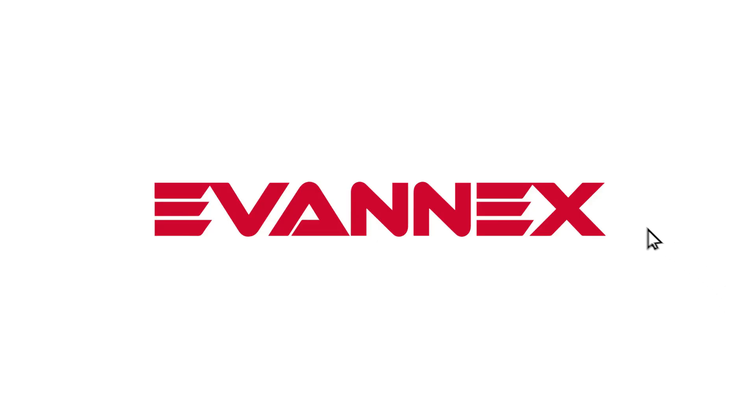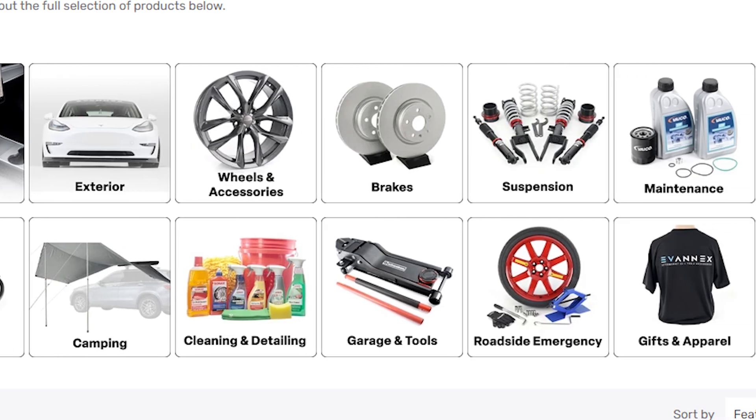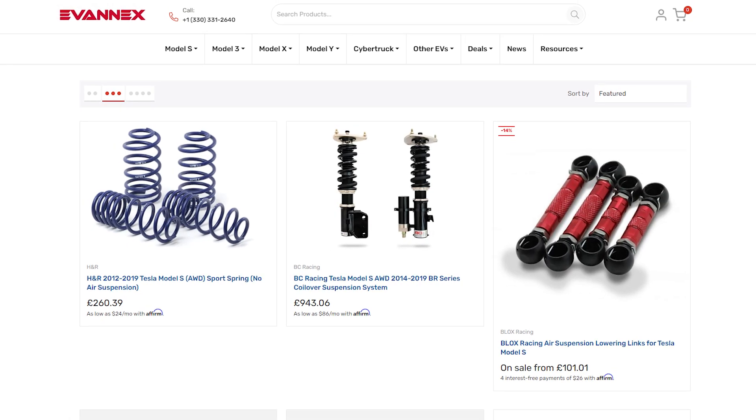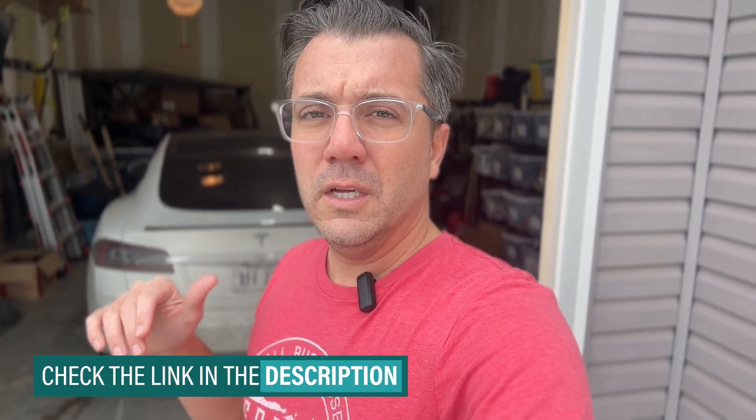I kind of thought getting some OE replacement parts would be a bit difficult, but it's actually fairly easy. I reached out to Evanex and they sent us all the parts. They're super easy to work with — got them fairly quickly. There were a couple that were on back order but it didn't really take too much time at all. I'll put links to all that stuff down below so you guys know where to go to get those OE replacement parts.